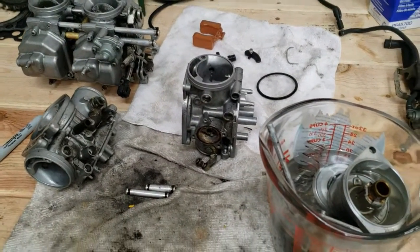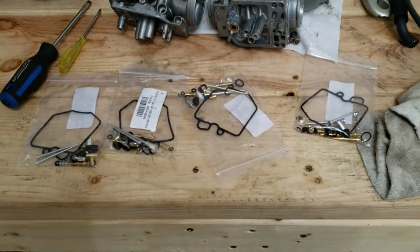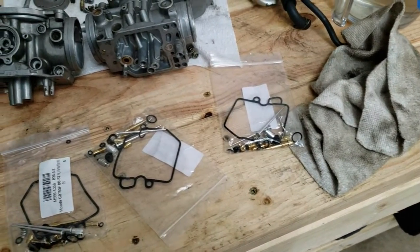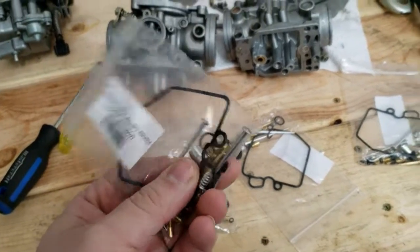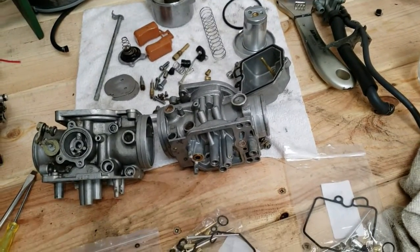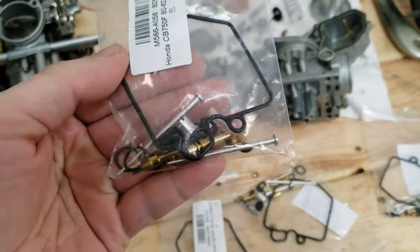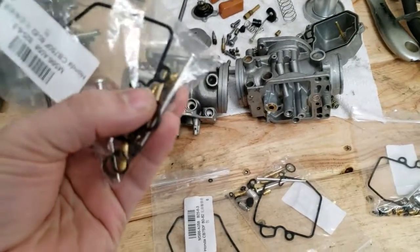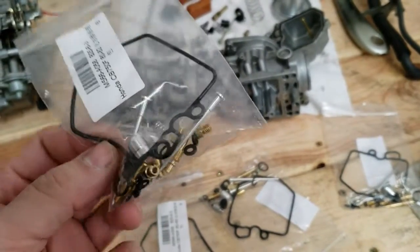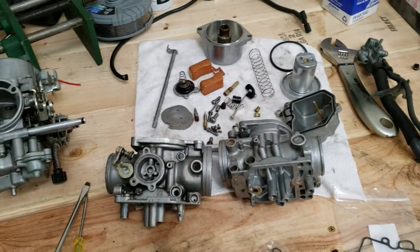We've got a rebuild kit on the way from Amazon — and we are days and days and days later, we finally got some rebuild kits showing up. It doesn't really make a lot of sense in some ways though. Each kit for each carb has two different jet needles in it, and neither one looks very much like the stock ones. The jets kind of look like OEM jets but the sizing is weird — it doesn't look right at all. So I'm mostly just after the O-rings and such. Everything else that came out of the carb seems to be in good shape, so I think we're going to reuse most of that. Time to start some reassembly.